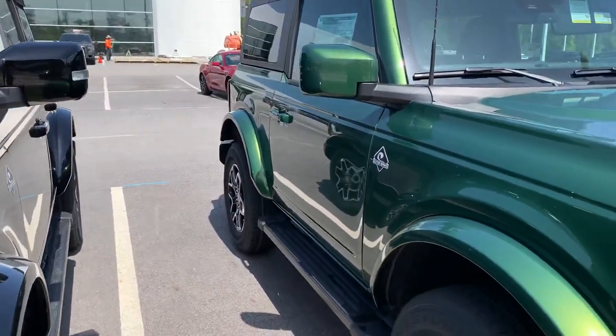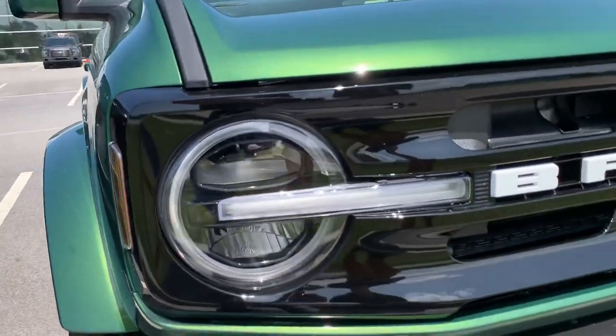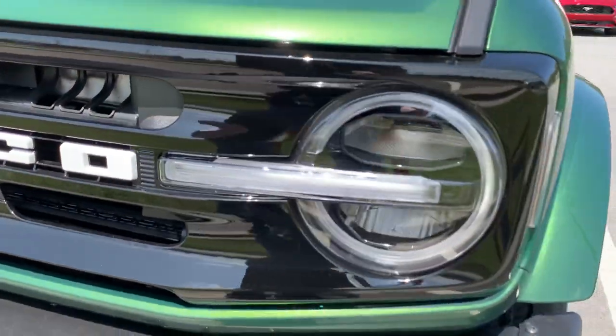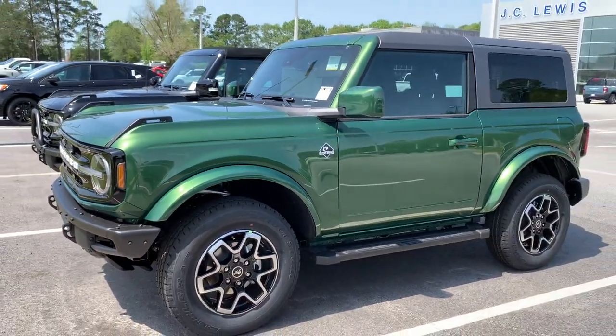Both Broncos feature two rows and ample space. With the four-door Bronco, you're actually going to be able to fit all four doors in the back, and both have the removable top. The four-door we have pictured today has our soft top and our two-door has our hard top.